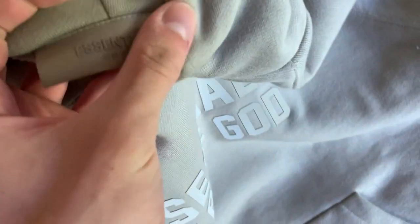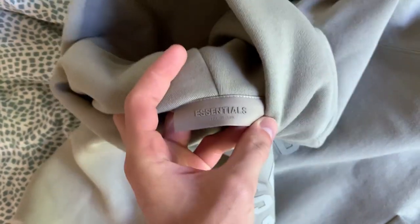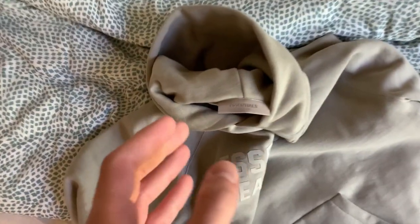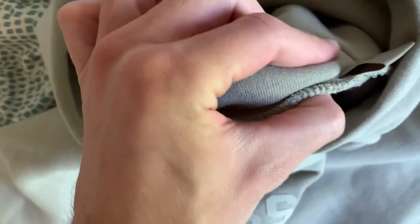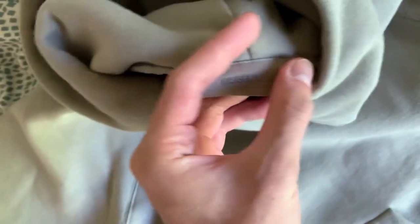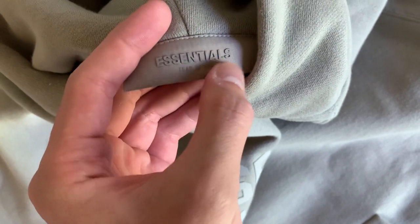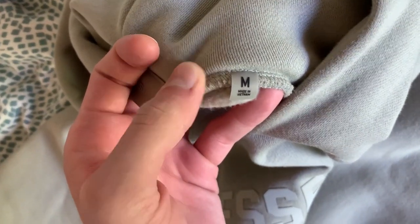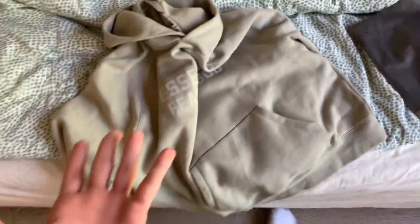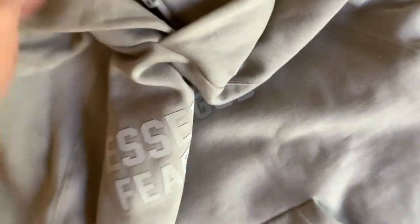Let's look at the tag on the inside. As y'all can see, the tag is completely different. The old essentials I reviewed did not have this — it's a very premium, double-layered tag, super sturdy. It says 'Essentials' and 'Fear of God' in rubberized lettering. Then of course you have the size tag — made in Vietnam, pretty standard for Essentials. They just improved on all the tags and little details.